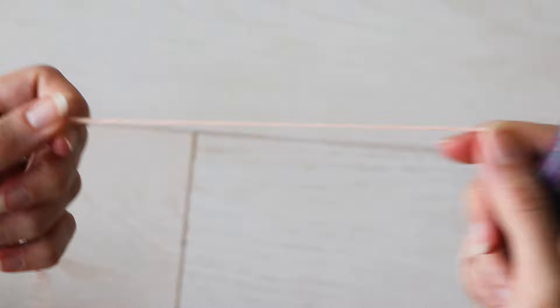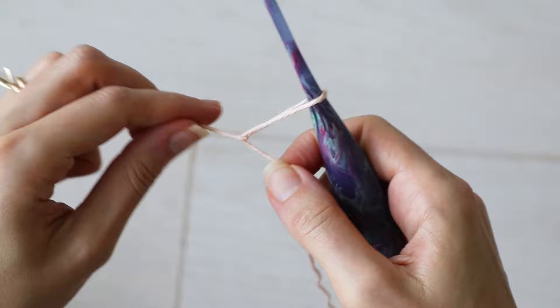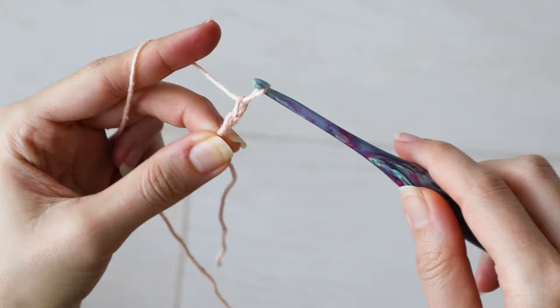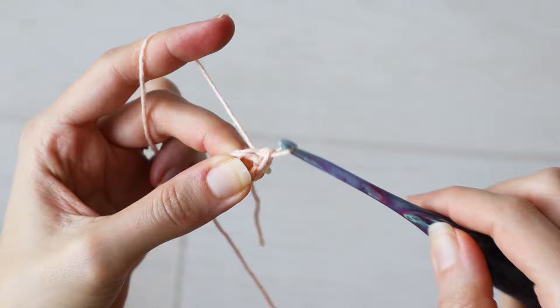The Willow Granny Square starts with a center chain ring. So make a slipknot, place it on your hook, and chain four chains. And to join this chain in the round, we'll simply slip stitch into the first chain to complete our little chain four ring.